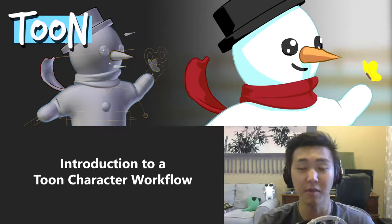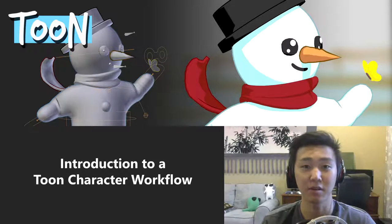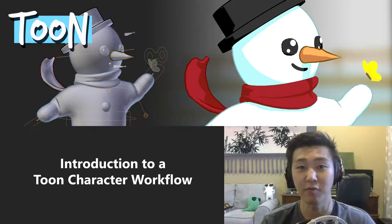So if you guys want to learn how to make a Toon character without any experience in Blender, this tutorial has all the information you need. We even have a basics of Blender tutorial specifically for those of you who are absolute beginners. So this is for anyone and everyone.